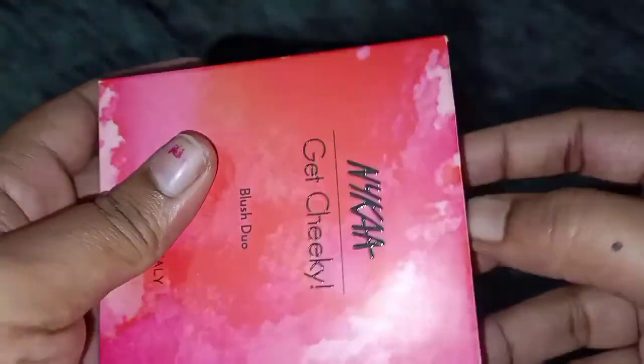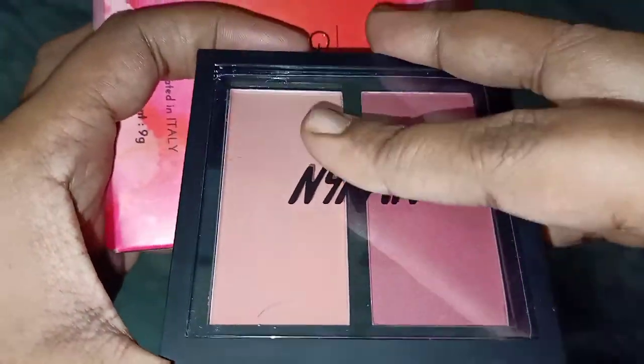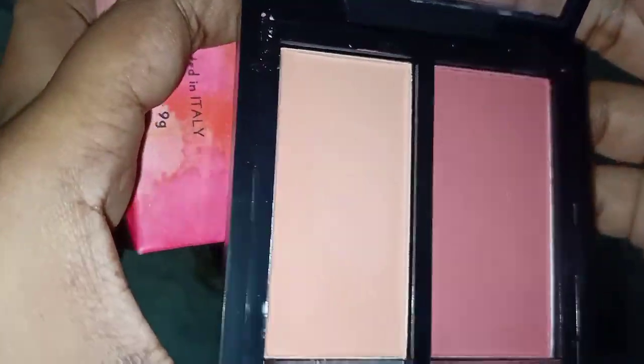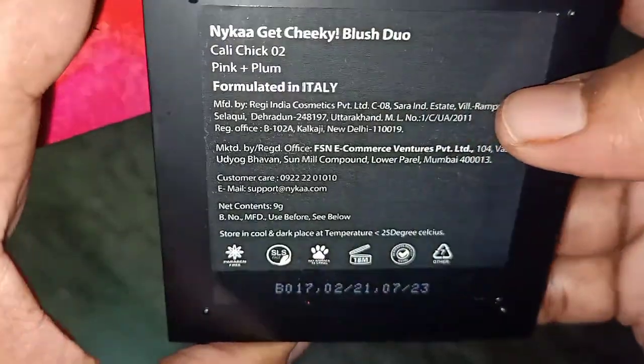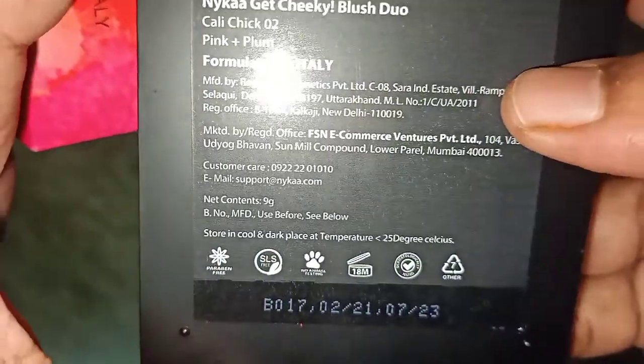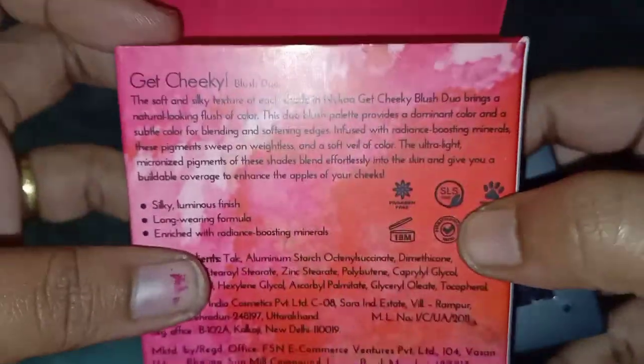We will also use the highlighter. Next, we will use the blush duo palette. There are two shades. This is the pink color shades. I will apply it with a smile on the face. The rate is Rs. 699. This palette is very useful.